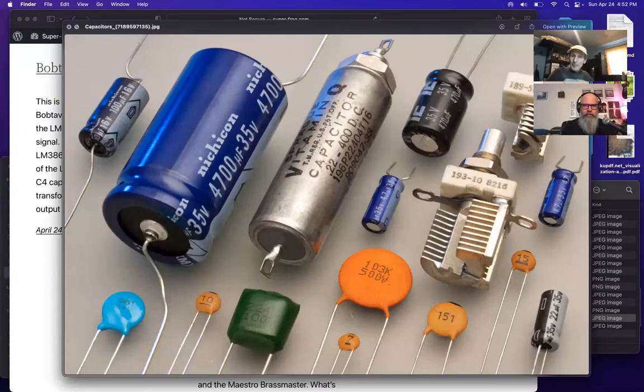Some small yellow-orange capacitors have only two numbers - that means the value has no zeros appended, so they're read directly: 10 pF, 7 pF, 15 pF. The larger electrolytic capacitors have enough surface area to just print the full value directly - '22 uF', '4.7 uF', '47 uF', '470 uF', '4700 uF', '100 uF' - followed by the unit 'uF' for microfarads.